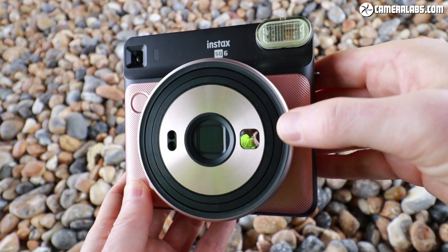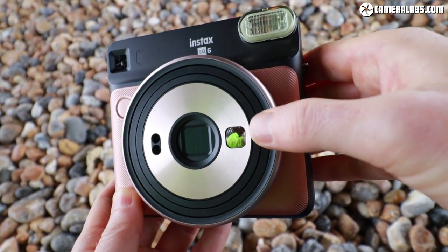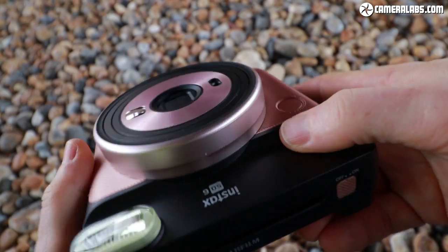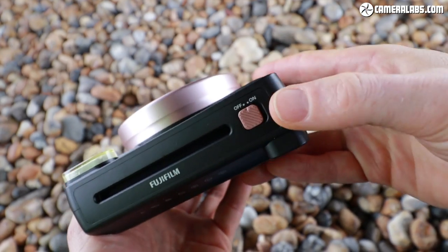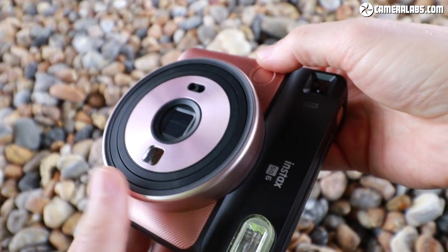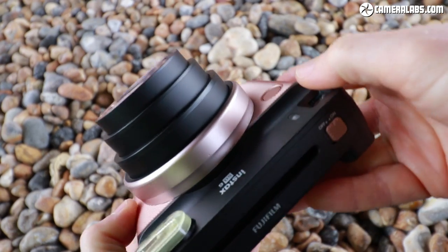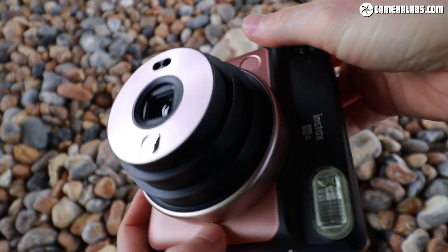From the front you'll see the SQ6 still has the good old Instax selfie mirror. As a first degree of additional sophistication, there is a power switch on the top — no longer the big physical push-button of the Instax Mini products that literally pushed the lens out. Now it's motorized, much more like a compact digital camera, and the lens extends with a motor while the lens cover gets out of the way.